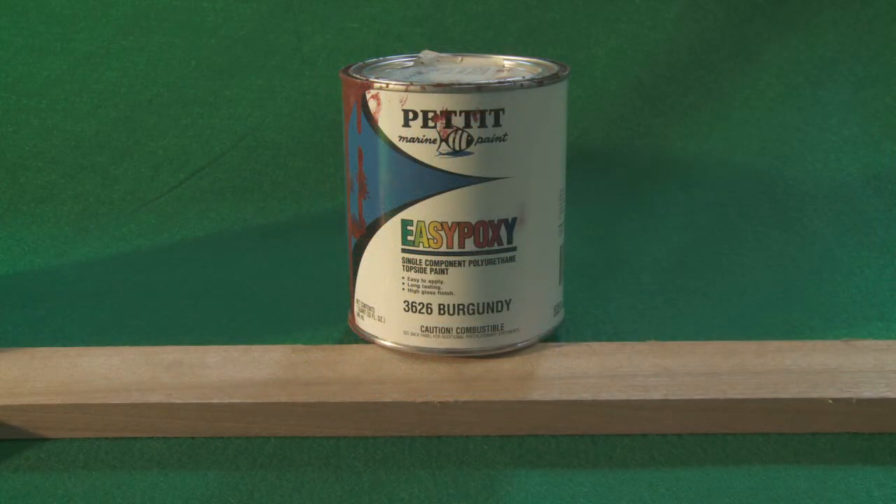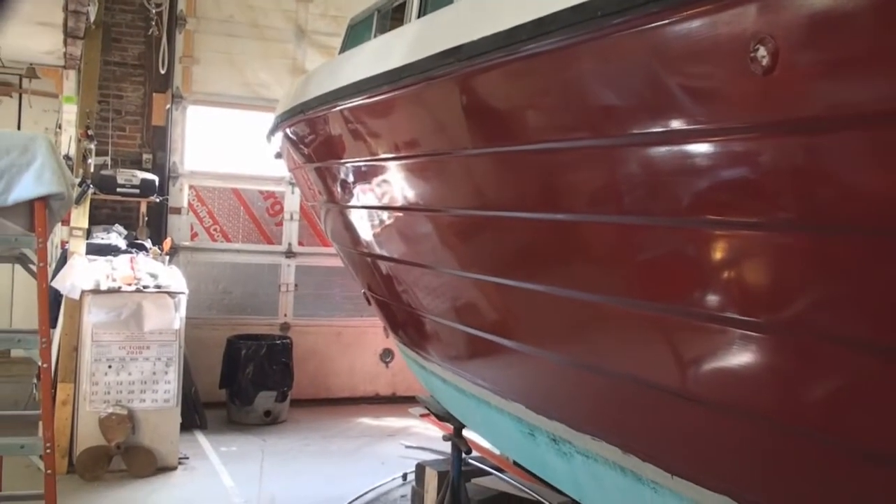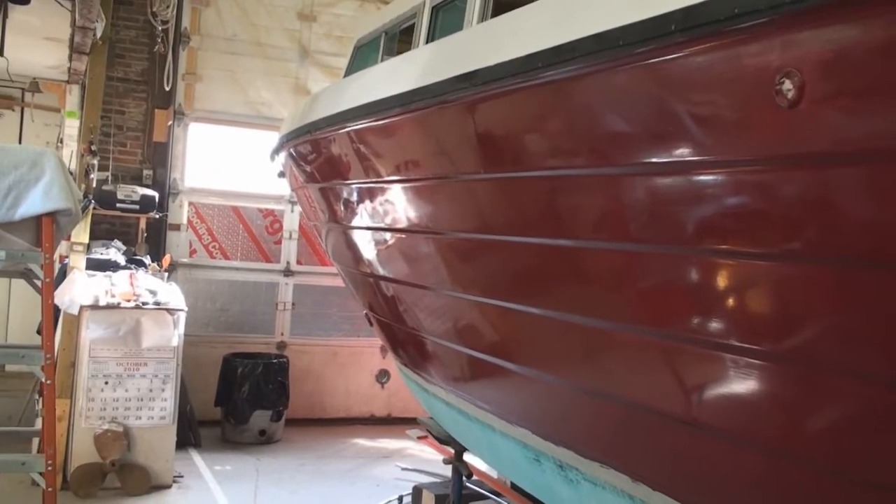We use mostly Pettit paint because it covers well, looks great, and wears very well. We never thin this paint. This is what we're after — a nice shine and even color.